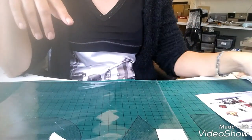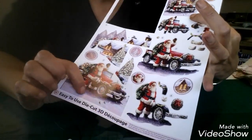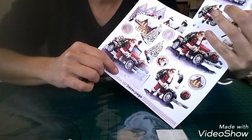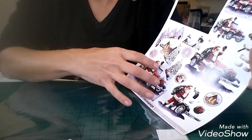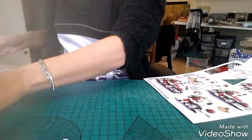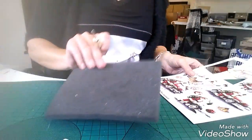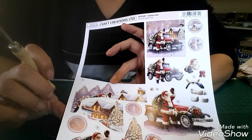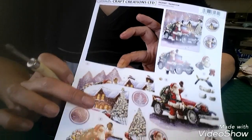En attendant que ça sèche, je vais venir découper les autres parties parce que je vais venir les vernir dessous. En fait je vais le faire au silicone, et ça évitera que si jamais c'est plus ou moins gras, ça fasse des tâches après sur l'image au fur et à mesure du temps — c'est une précaution. Donc je prends mon outil et là vous voyez il y a des numéros : ça c'est le 1, ça c'est le 2A, 2B, 2C.